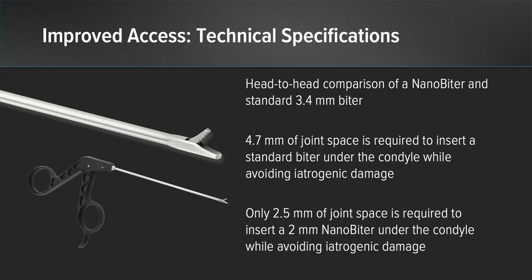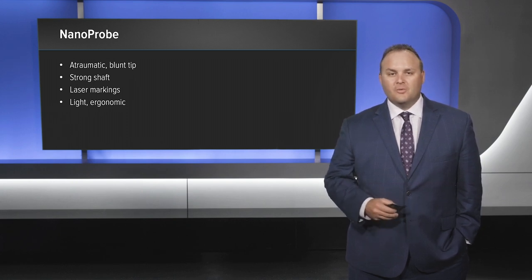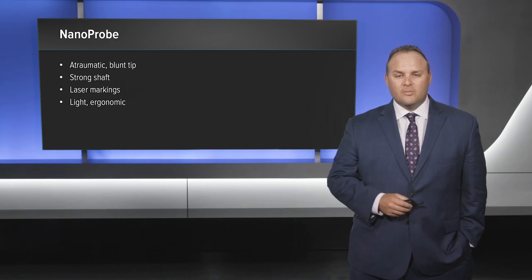4.7 millimeters of joint space is required to insert a standard biter versus only 2.5 millimeters for the two millimeter nano biter. Another exciting nano instrument is the NanoProbe. It's atraumatic, has a blunt tip so it can be inserted percutaneously, has a strong shaft, is very light and ergonomic. We find this very useful in probing the ACL, meniscus repairs, and other structures in and around the knee.